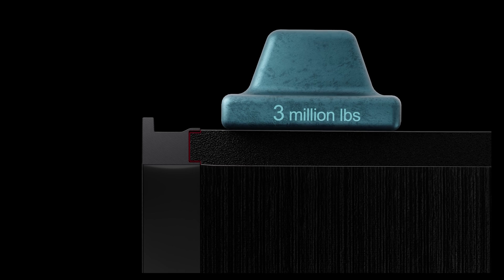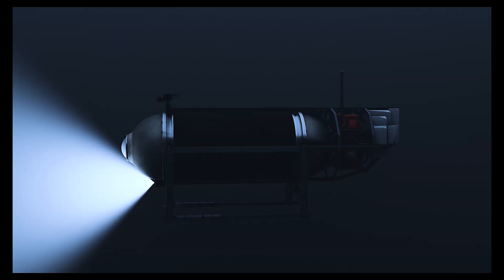After going through many cycles of compression like this, the carbon fiber will begin to delaminate, lose its strength, and implode from the extreme pressures. Here's what that might look like.